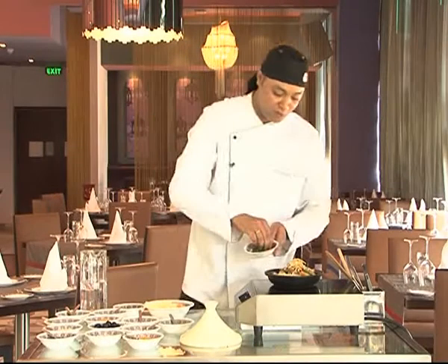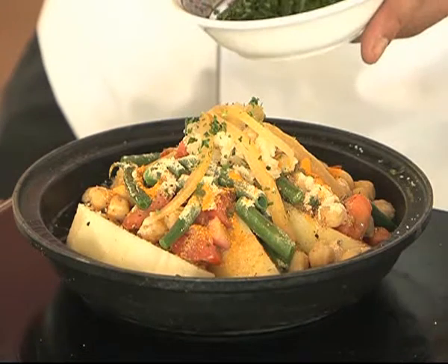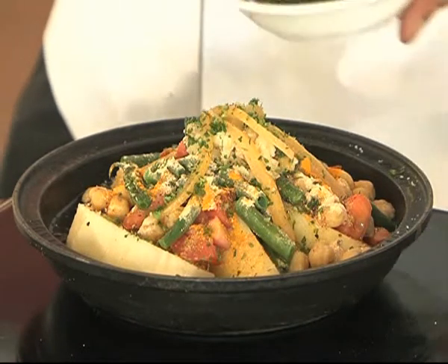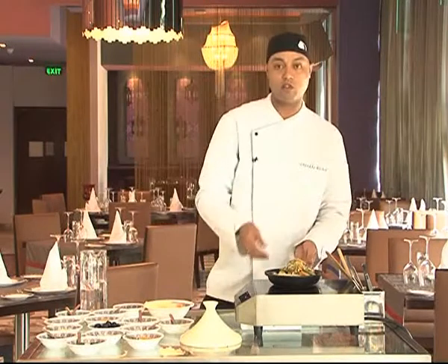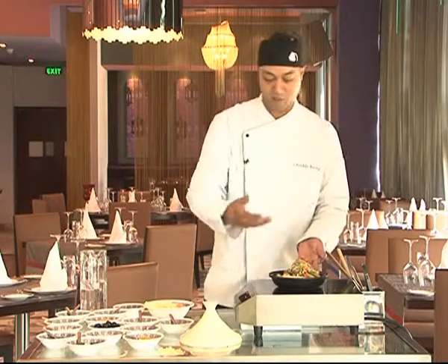And we finish it with a little bit of parsley and some lemon. If people like to eat spicy, they can add some chili on the top. Actually, in Morocco we don't eat chili spicy food, but we can add some chili if somebody likes spicy.